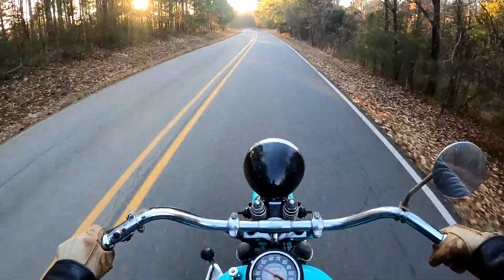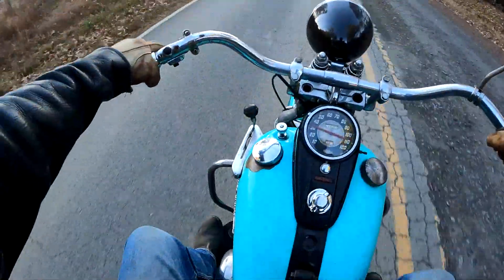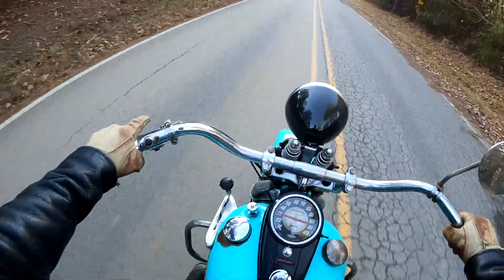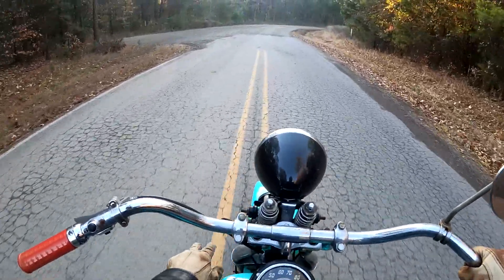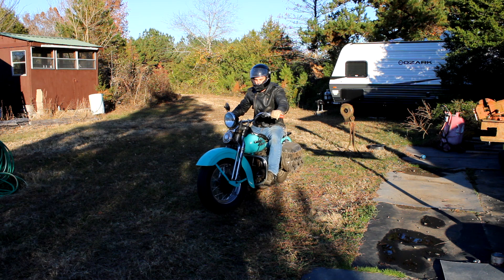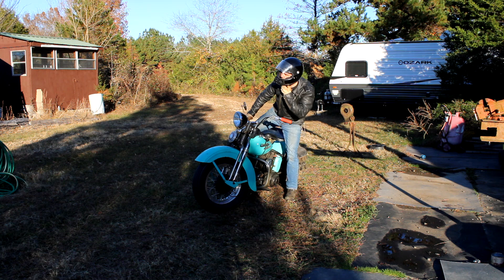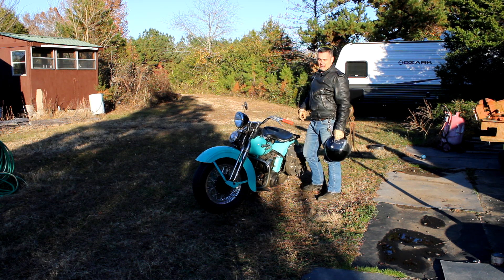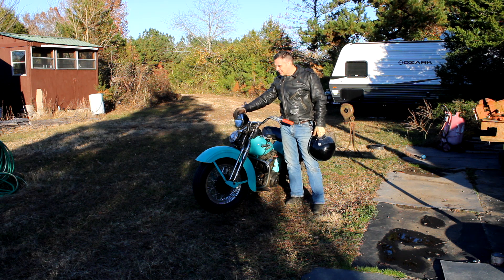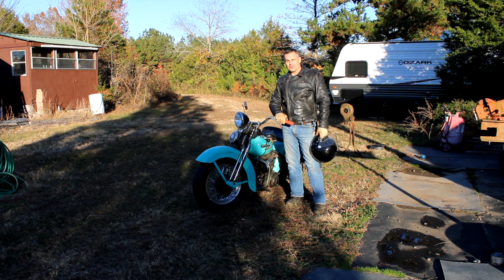Man, I love riding everything. I can't believe I didn't get her back up and going sooner. Well, that was a good time — I'm glad to be back on her. It's been a while since I've ridden a vintage bike and it really is thrilling. I'm glad y'all rode with me. I'm ending it here — see y'all in the next video.